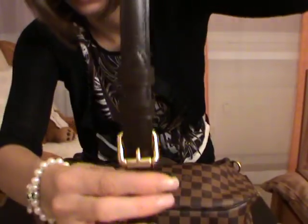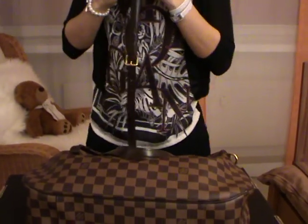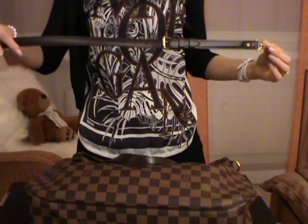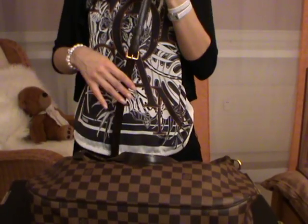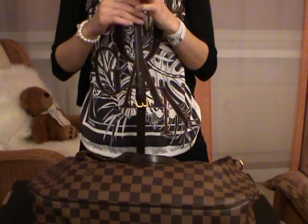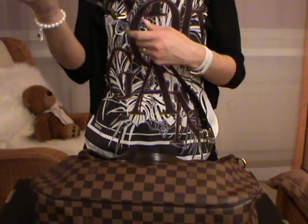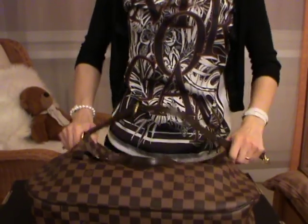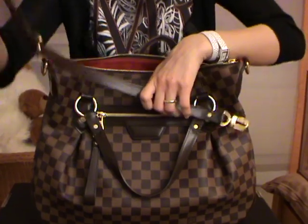Let's take the strap out from the bag. This is the strap and as you can see it is adjustable and detachable. The length of the strap on the longest setting is 57 centimeters, and on the shortest setting it is 47 centimeters — a difference of 10 centimeters. I'll attach the strap to the bag so you can see the carabiner.